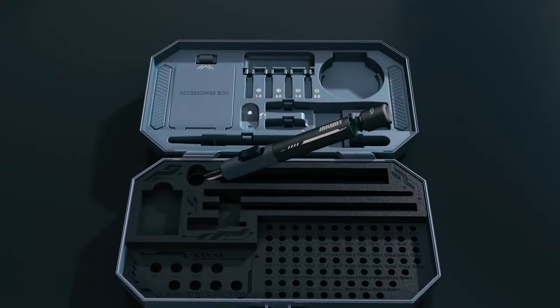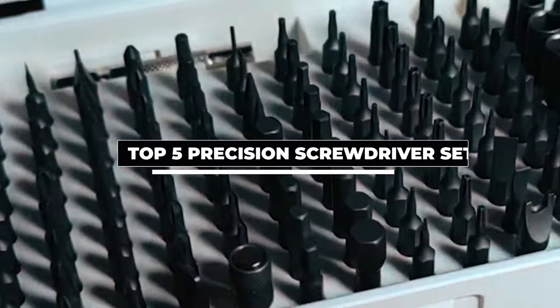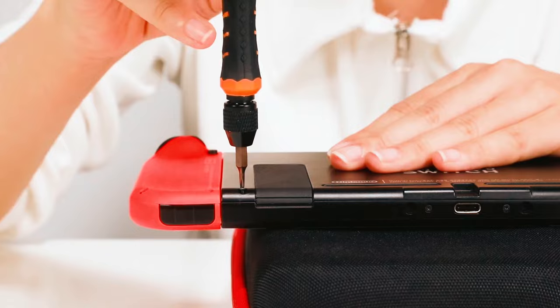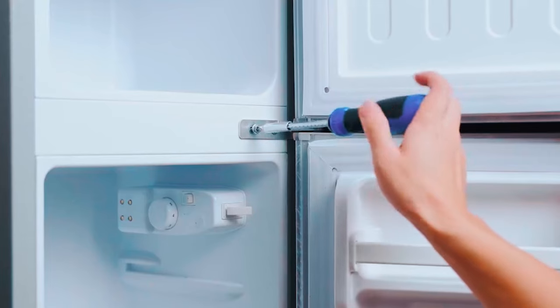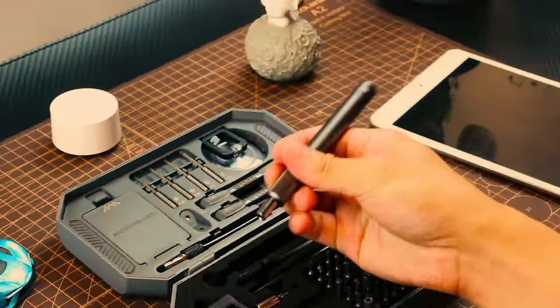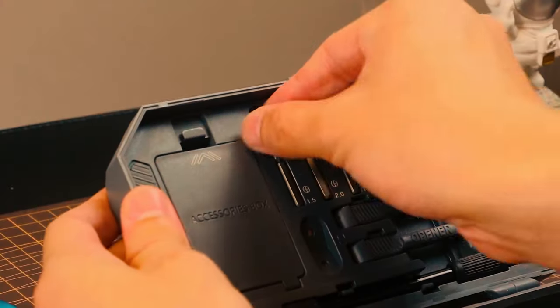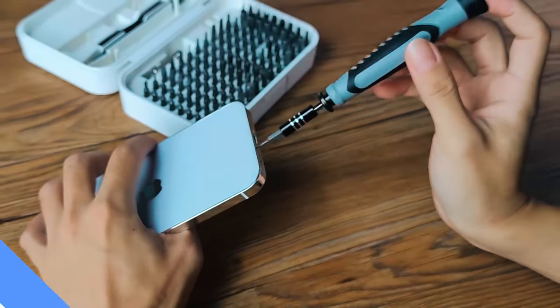Are you ready to elevate your DIY game with precision and finesse? In today's video, we unveil the top 5 precision screwdriver sets — the must-have toolkit for intricate tasks, from electronics to eyeglasses. These sets offer precision at every turn. Explore the comprehensive toolkit designed to elevate your precision tasks, and find convenient links in the description box for quick access to top-rated screwdriver sets. Now, let's begin!